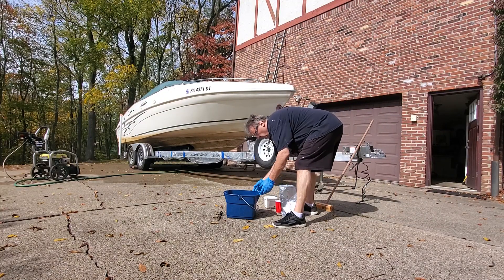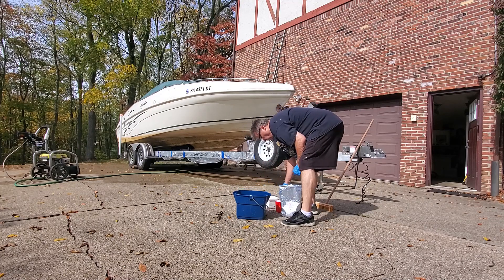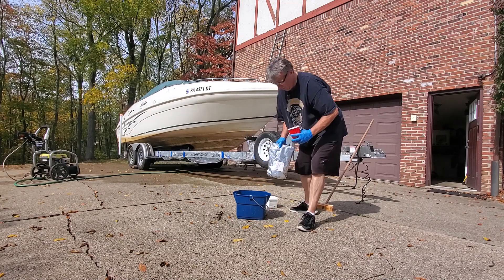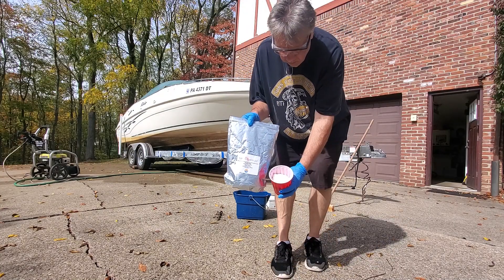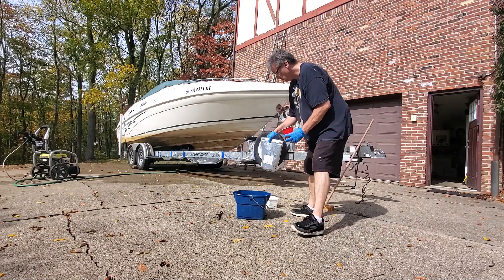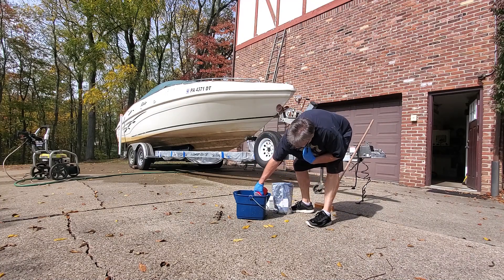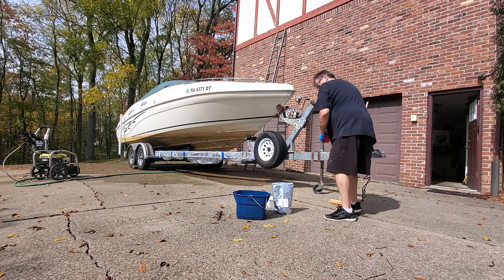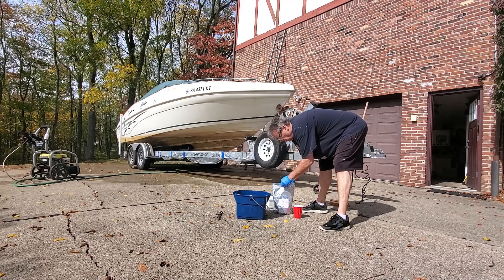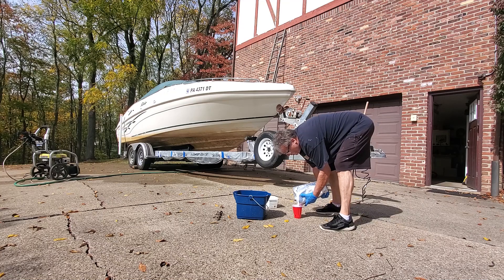Here I'm mixing up the oxalic acid — a little more than half full of hot water. You must use hot water; cold water does not activate it. I bought a five-pound bag of oxalic acid from Amazon, from Florida Laboratories. I put about 16 ounces — two solo cups — into that half bucket, maybe a little more.